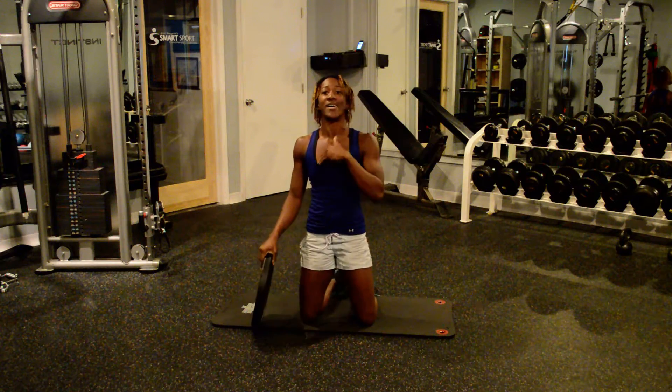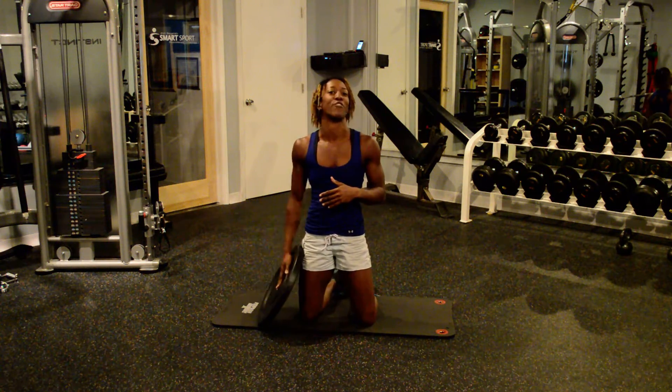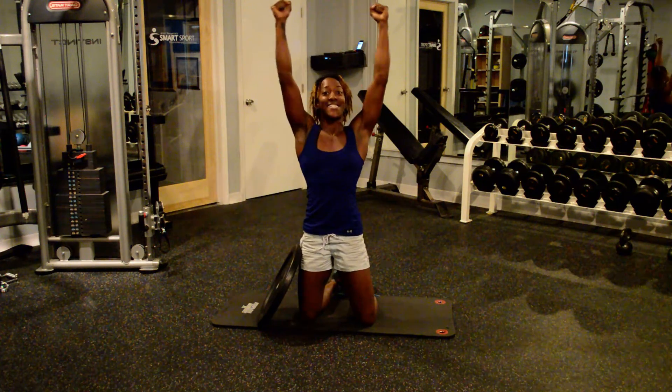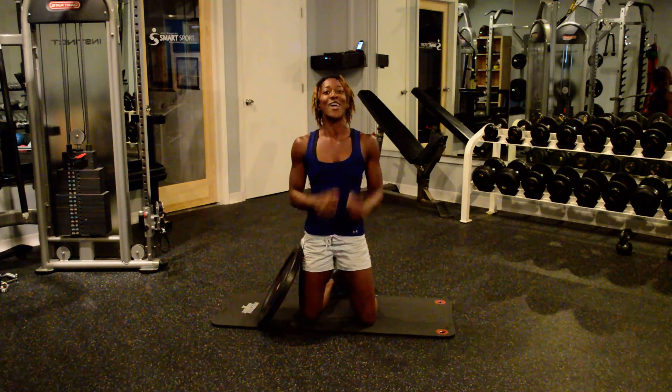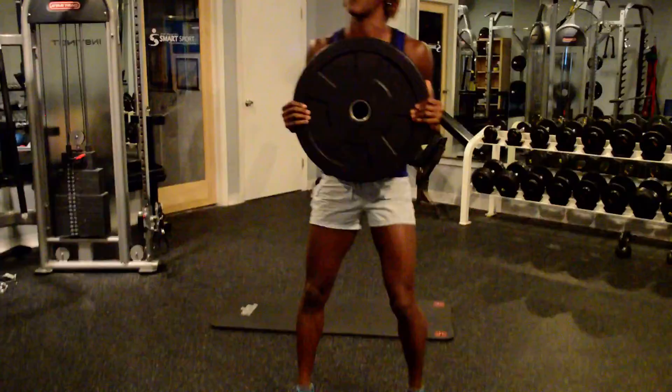You can go up in weight as much as you'd like. I see people do it with 25, 35, and 45 pound plates, as long as you can get that nice extension overhead and keep everything nice and tight. So that is it for today — the Rainbows. Have some fun with it.